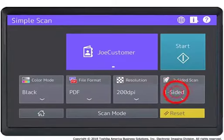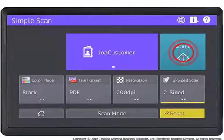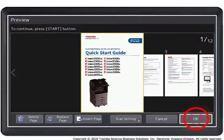Specify your desired scan settings on the screen: color mode, file format, resolution, and two-sided scan. Press Start. A preview displays. Confirm it and press OK.